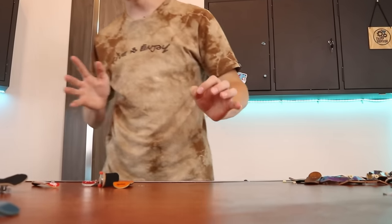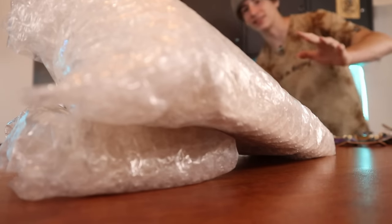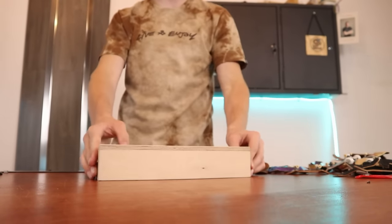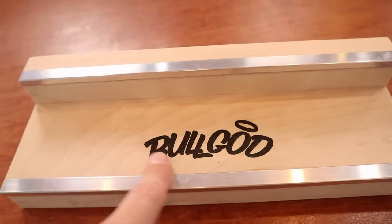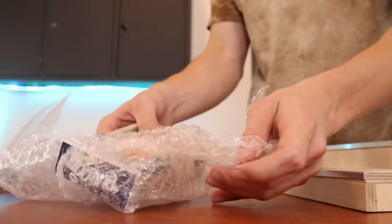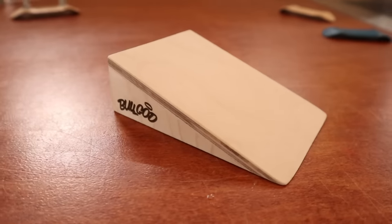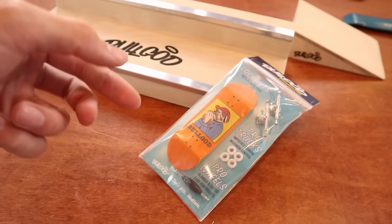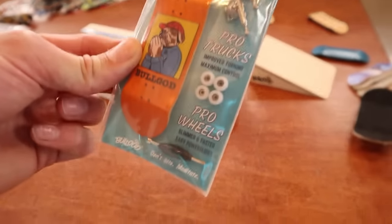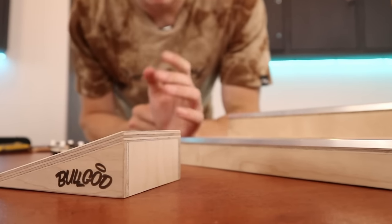Speaking of Bullgod, I actually got two packages to open. Dude, that is actually so sick — this ledge looks so clean, no way that's laser engraved. We got another package and I can see a fingerboard — dude, is this a kicker? No way, that's actually so clean. This is the brand new Bullgod board that just got released and I actually love that graphic — after I'm done showing the rest of the boards I'm probably going to set this up. Big shout out to Bullgod fingerboards for sending these over, I just love how these look.